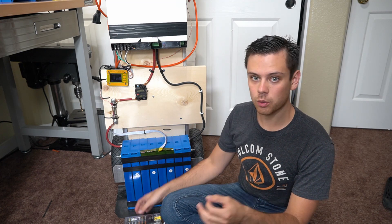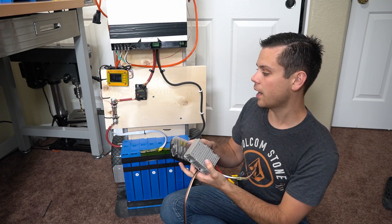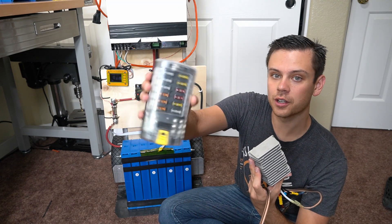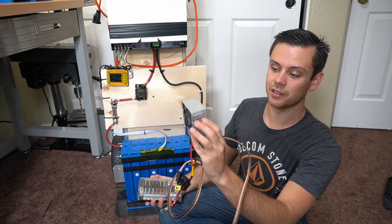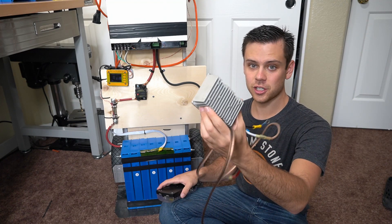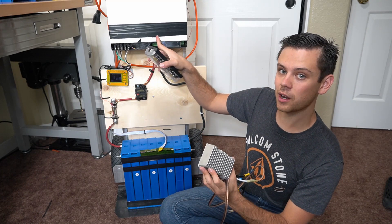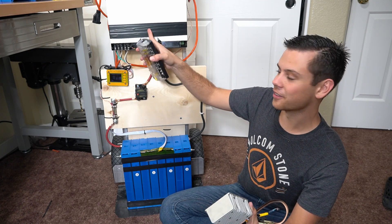If you want a 12 volt output, you'll need to use a step-down or buck converter. This takes the 24 volt nominal from this system and converts it to 13.8 volts at 40 amps, which you can use to supply a fuse block and run 12 volt appliances. Nowadays I just run everything through the inverter, but it's much more efficient to use a DC converter — typically 4 to 6 percent loss — compared to an inverter at 15 to 20 percent loss. But because solar panels are so cheap, you can just throw up another panel and run your inverter all day long.